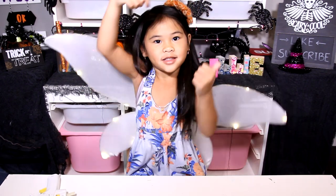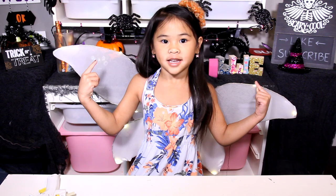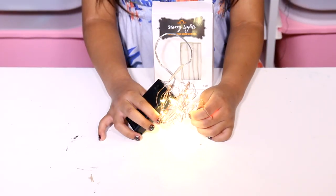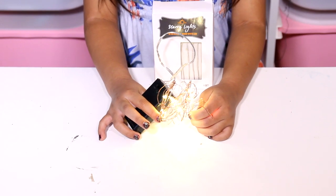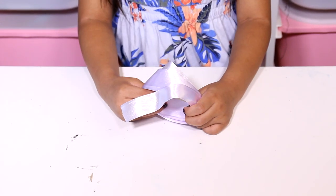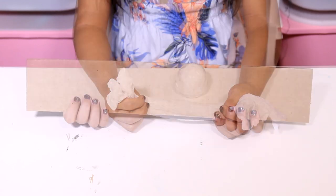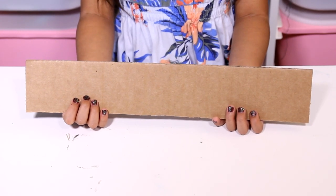If you're not subscribed yet, click the red button down there. Don't forget to click the thumbs up button too. Okay, let's get started! Today we're gonna need a glue gun, two battery-powered lights, wire, ribbon, washi tape, white panty hose, and a piece of cardboard.